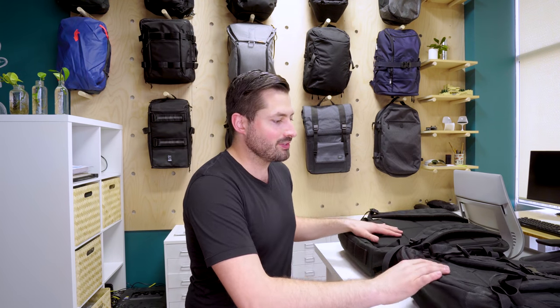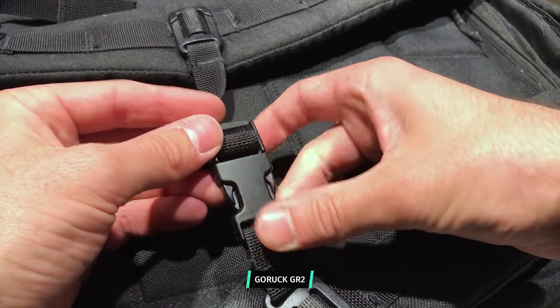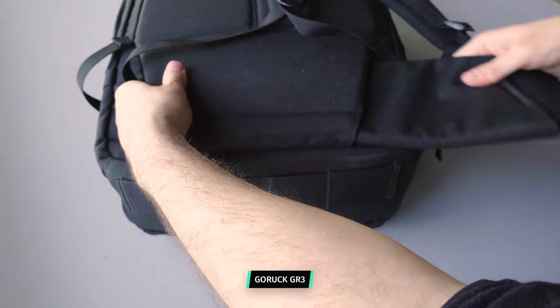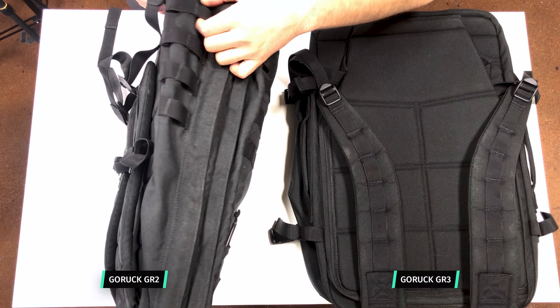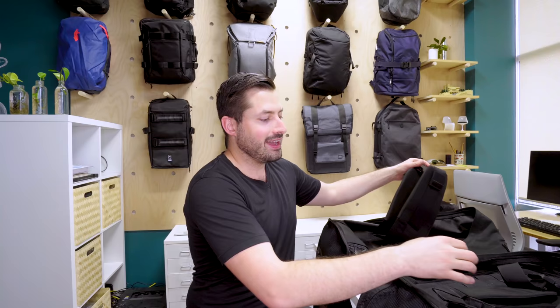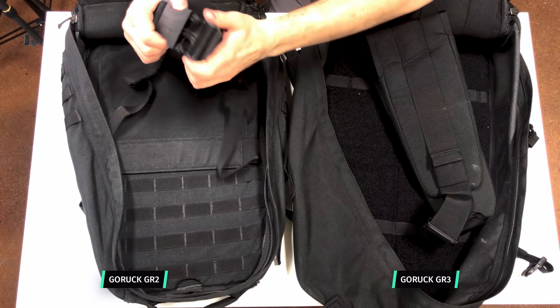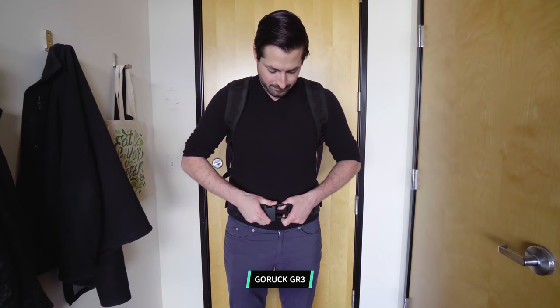Overall, the harness systems are pretty similar with just a couple key differences. There's a sternum strap that can easily be interchanged between either of these packs — it's kind of just an add-on that GORUCK sells on their site. What's really notable with the GR3 is the integrated hip belt at the bottom. You can slide in that massive hip belt and it's integrated with the pack. With the GR2, you have to attach a hip belt to the side via MOLLE, which does offer some variability in the height you can attach it. The GR3's hip belt looks like a wrestler's belt — it's a lot fatter and distributes weight a lot more. The GR2's hip belt has a similar Duraflex buckle but is attached by MOLLE on the side, so it's not quite as integrated and won't distribute as much weight as the GR3.